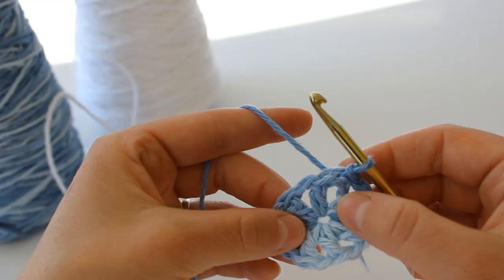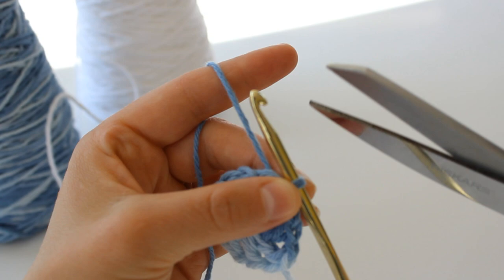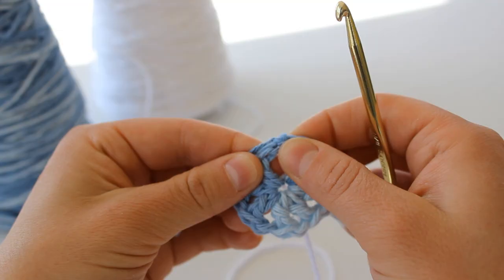So we have one, two, three, four, five, six, seven, and eight posts to begin. Now I'm actually going to be changing colors between rows. So I am going to snip my yarn right here and just pull through the loop to fasten off, and then I will begin with white.